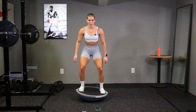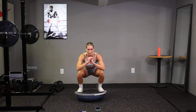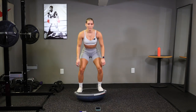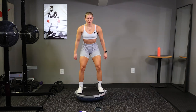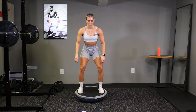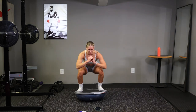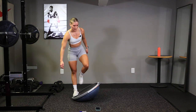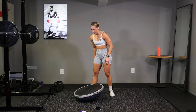Fight that burn, come on. Good job guys, you got 10 seconds here. Time. Whoo. Alright, last one. Flip that ball over.